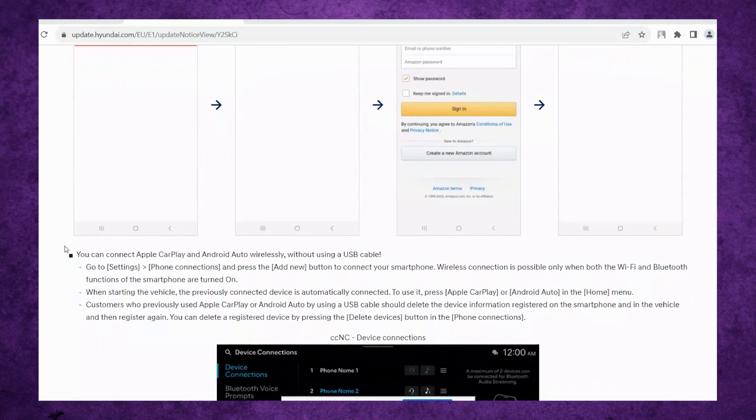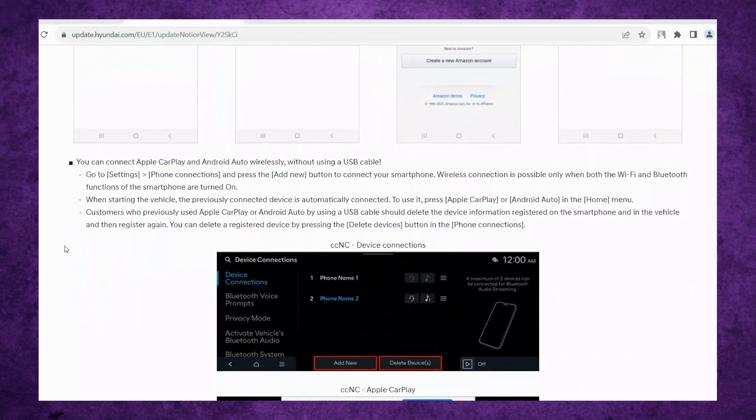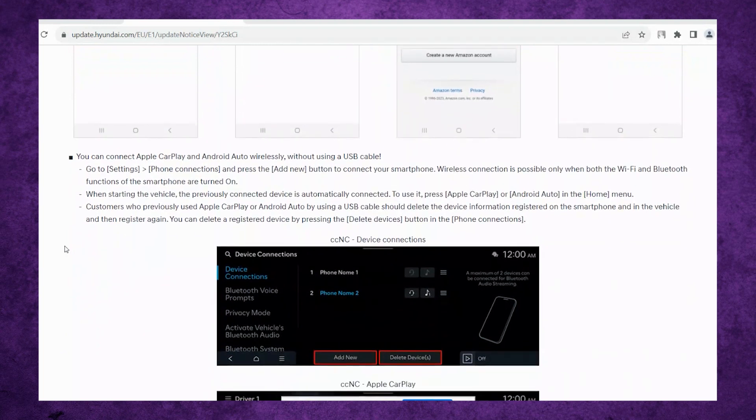The main focus of this video, what I'm talking about right now, is that now in Europe they have the option to connect their phone wirelessly. If you remember, when I first got the car, Android Auto wasn't available, so I had to buy a dongle to be able to connect my phone wirelessly, and you had to put that into the USB port.